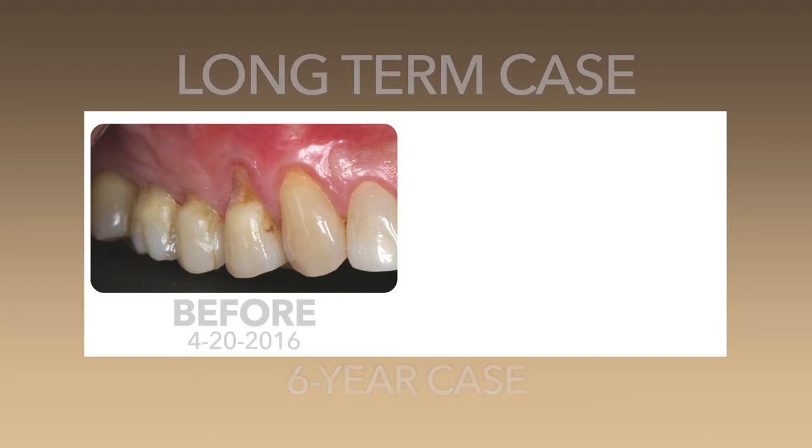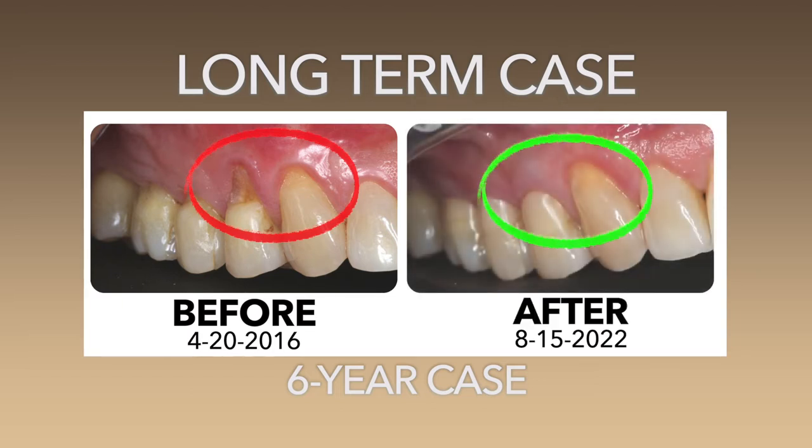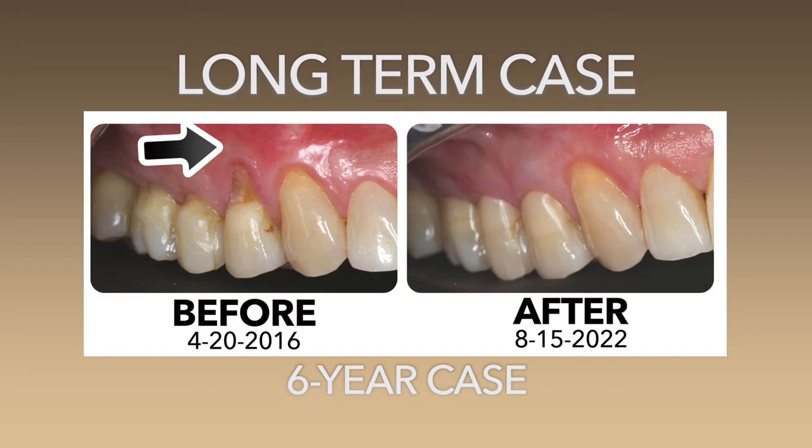On Charles, we did pinhole on teeth #5 and #6 on April 20th, 2016. The improvement over number 5 — this is over 6 years ago. We had no keratinized tissue at all, just unattached tissue. Now we have a thick band of keratinized tissue.